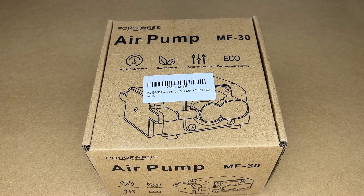In this video I'm going to be taking a look at this Pond Force air pump, and specifically I'll be looking at it for using it as air assist on a laser engraver. If you find this video helpful and you want to purchase one of these, I'll put a link to it in the description on Amazon, and if you use that link it helps me out a little bit and doesn't cost anything extra.